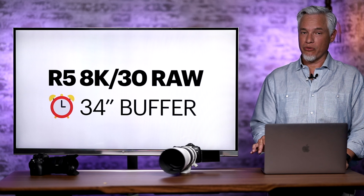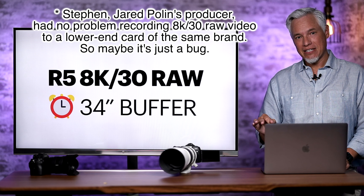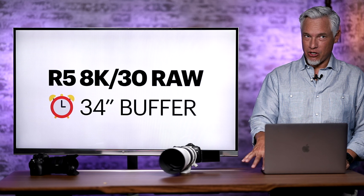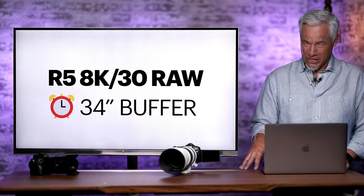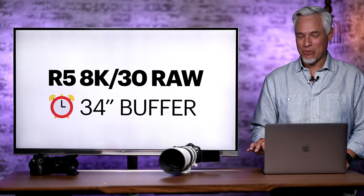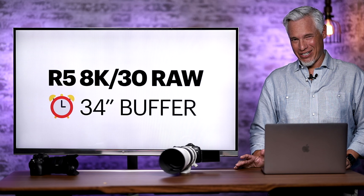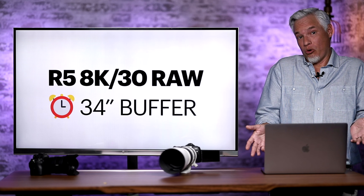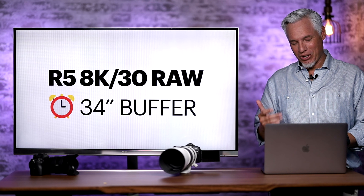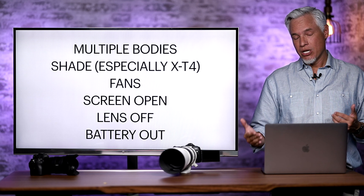I wanted to test how long the 8K RAW would last before overheating, but I couldn't record for more than 34 seconds. I'm using the fastest CFexpress Type B card available, rated for 1500 MB/s write speeds, but the R5's 8K RAW requires 2600 MB/s write speed — and a card that fast simply doesn't seem to exist. I asked Canon to recommend a card that works and they couldn't. I'll bring you 8K RAW image quality results once I get a faster card.